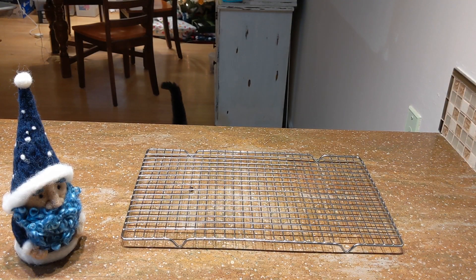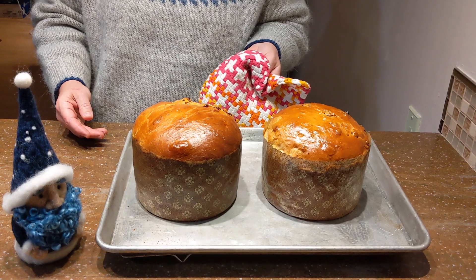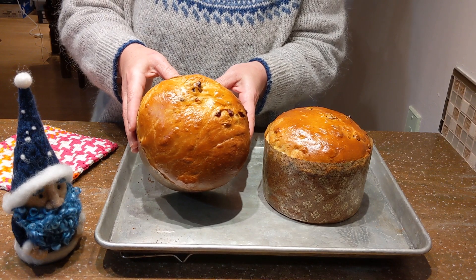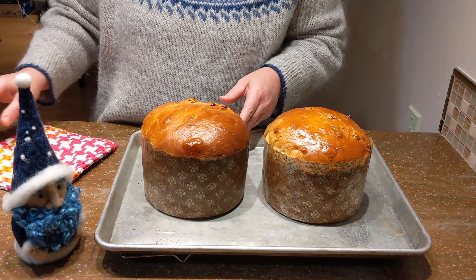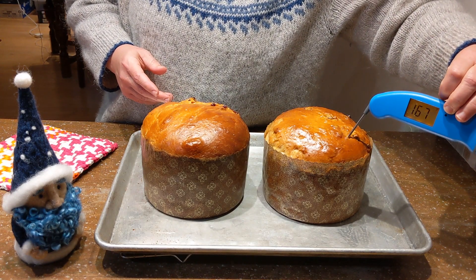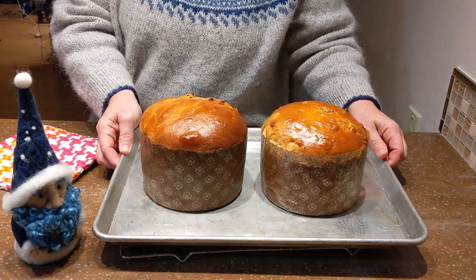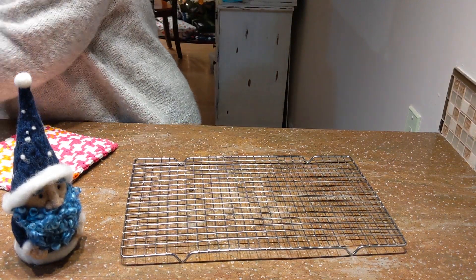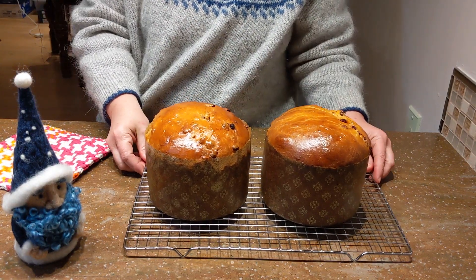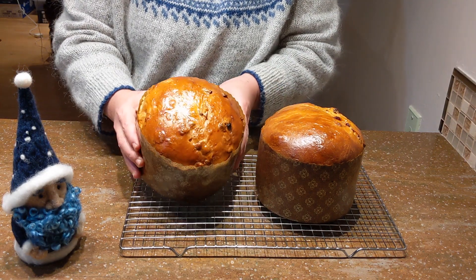The house smells so good — look at these beauties, so tall and golden and shiny! They're going to make wonderful gifts. To check doneness, if you have a thermometer, use it — these loaves are really tall and can have a tendency to not get done in the middle, so you want to bring it up to 170 degrees internally. If you don't have a thermometer, look for that nice golden color, and then lift it up and thump the bottom — it should sound like a hollow drum.